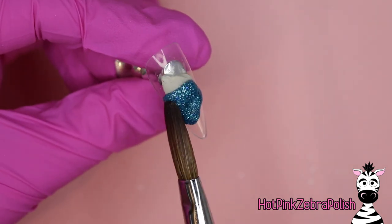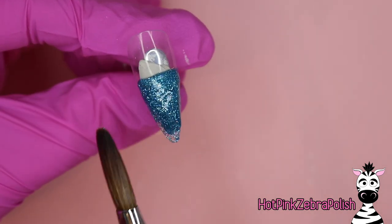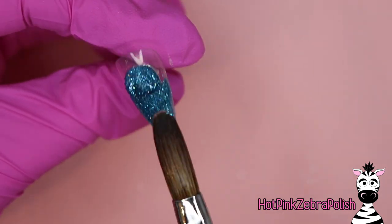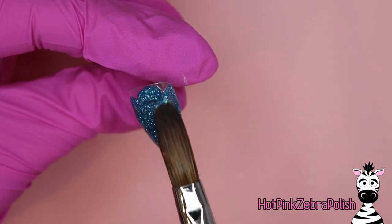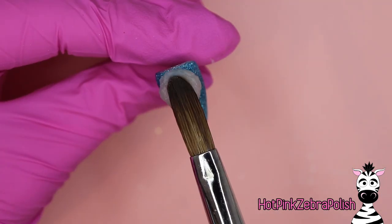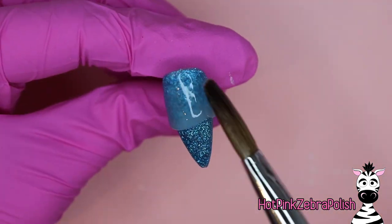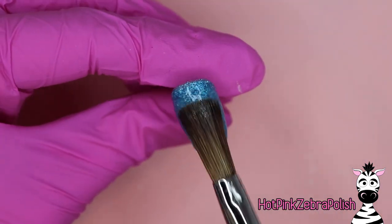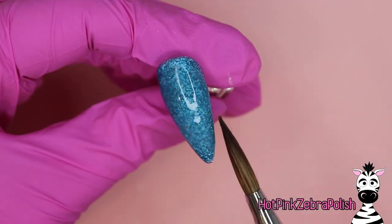We are going to begin with an overlay of a really sparkly teal blue acrylic. This one's one of my favorite colors just because the glitter is so dense. I do want to mention that if you are working with a glitter acrylic where there is just so much glitter, you do need to use your acrylic a little bit wet, because if it's too dry it will turn crumbly. So you have to use it a little bit wetter than normal, and then we're going to encapsulate the nail with a layer of clear acrylic to make sure that it is nice and strong.